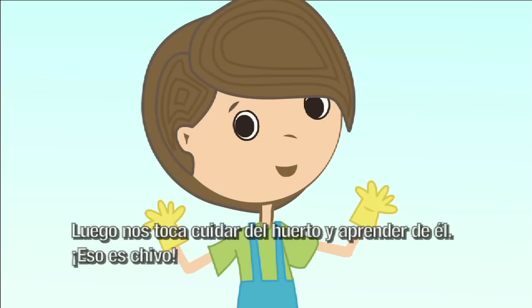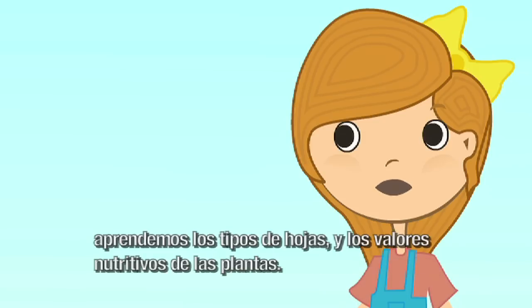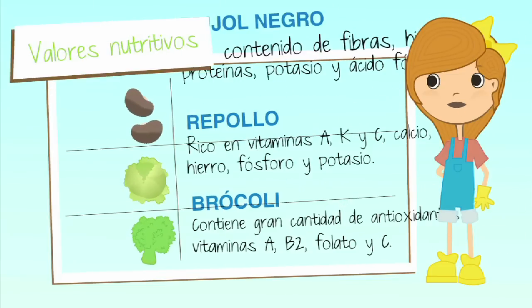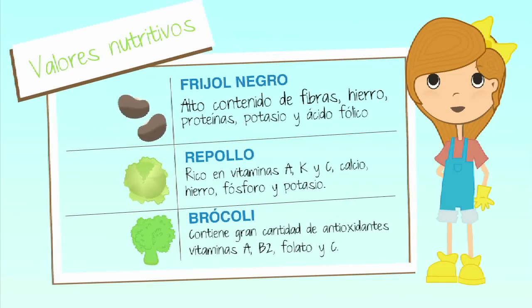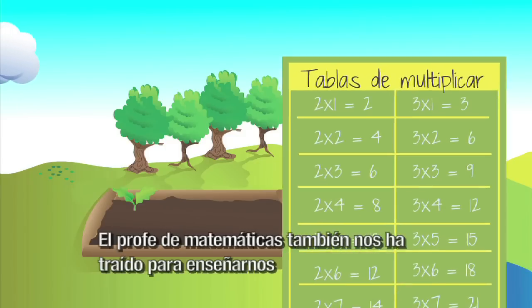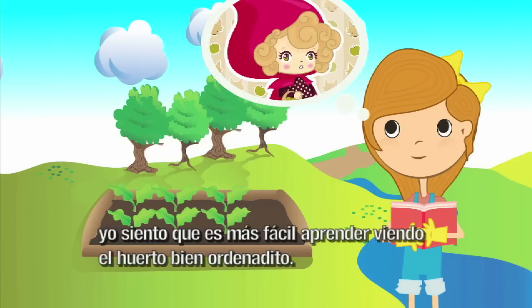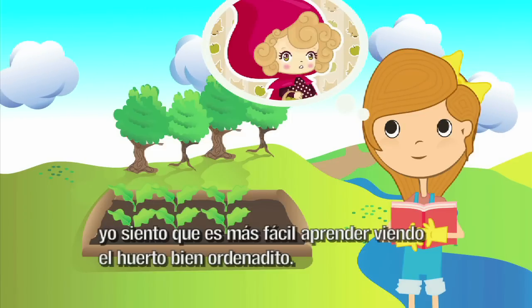Luego, nos toca cuidar del huerto y aprender de él. Yo he venido con la profesora de ciencias. Aprendemos los tipos de hojas y los valores nutritivos de las plantas. Por ejemplo, el frijol negro tiene un alto contenido de fibras, hierro, proteínas, potasio y ácido fólico. También el repollo y el brócoli son muy nutritivos. El profe de matemáticas también nos ha traído para enseñarnos. Siento que es más fácil aprender viendo el huerto bien ordenadito.